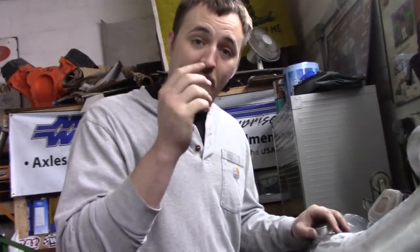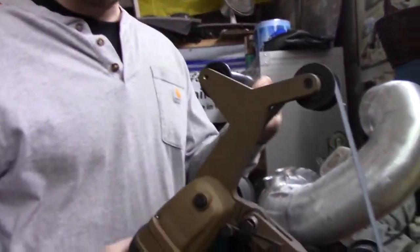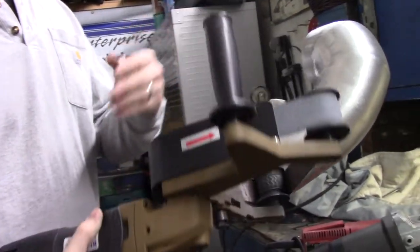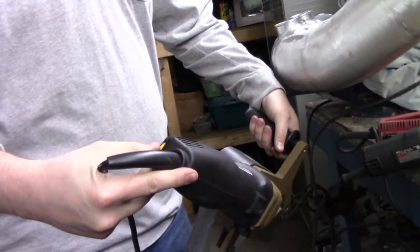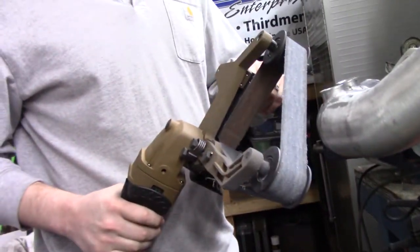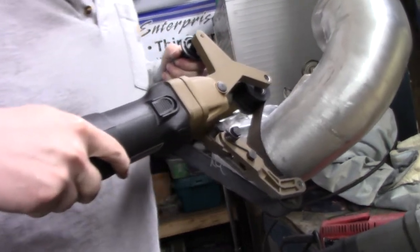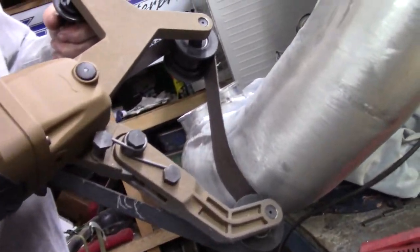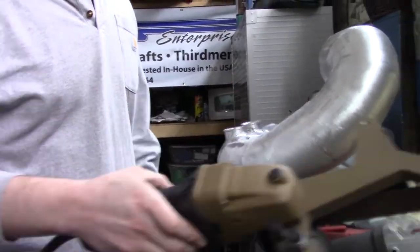Alrighty guys, welcome back to another episode. This weekend we've got a lot of sanding and a lot of grinding and all kinds of craziness going on for you. So I want to show something new to the shop here. We got ourselves a new sander and this is what you call a pop sander. I've seen these things online and they look pretty wicked. You can also adjust the speed of them, how fast they'll rev up. It's uniform to the shape of the pop, so it actually keeps a rounded shape to your round material when you're sanding.